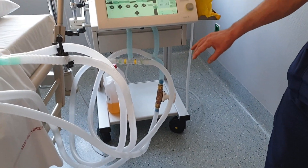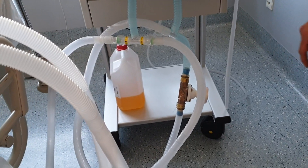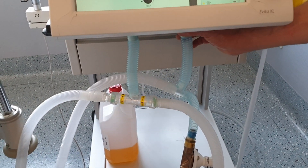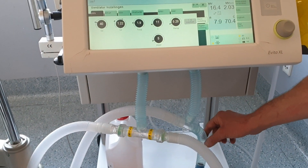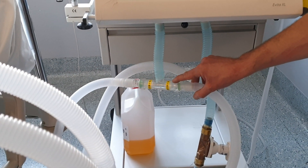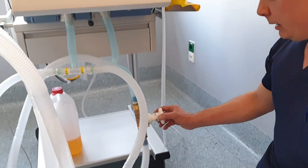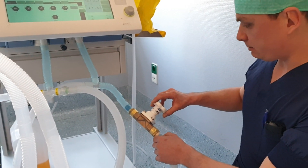This is a setup for two patients. You can easily extrapolate it to four patients. This is the inspiratory limb divided into other inspiratory limbs, expiratory limbs with one-way valves. We made a setup where you can adapt for compliance mismatch.